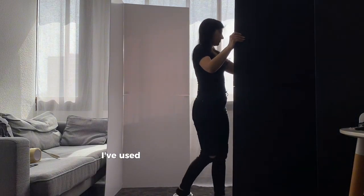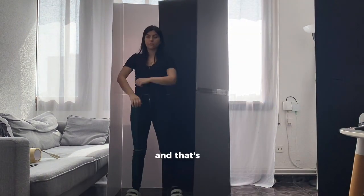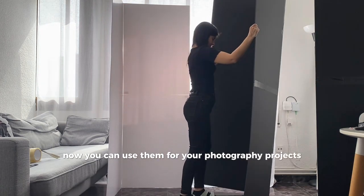More information about the sizes I've used you can find in the description. And that's it — now you can use them for your photography project!